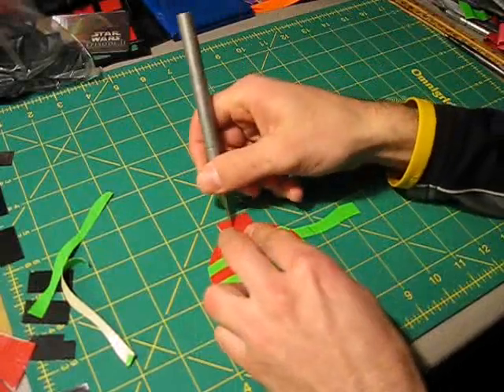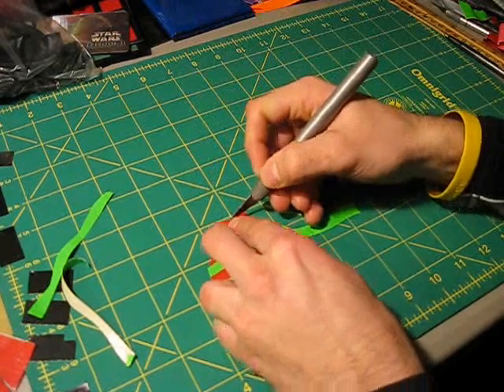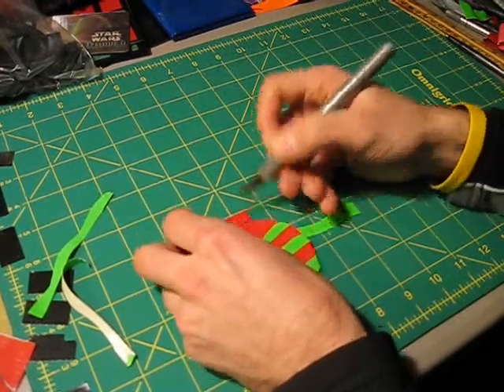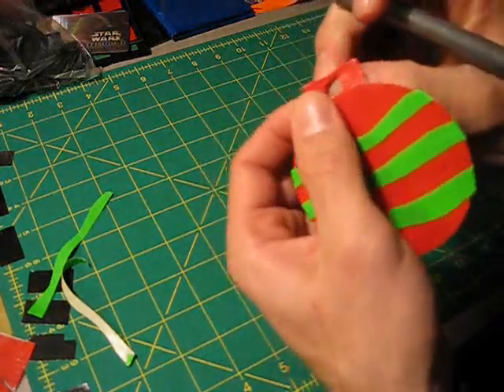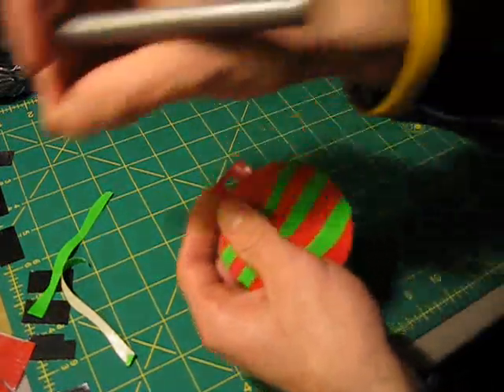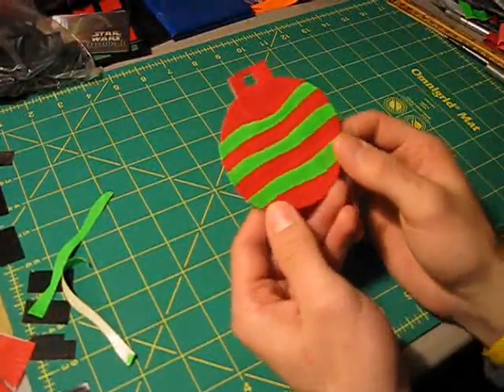Now what you can do is take your X-Acto knife, or you can just take a pair of scissors, and cut this one piece out. Then you will have a spot for the hook, or you can just slide it right on top of the Christmas tree. So that's basically how to make a duct tape Christmas ornament.